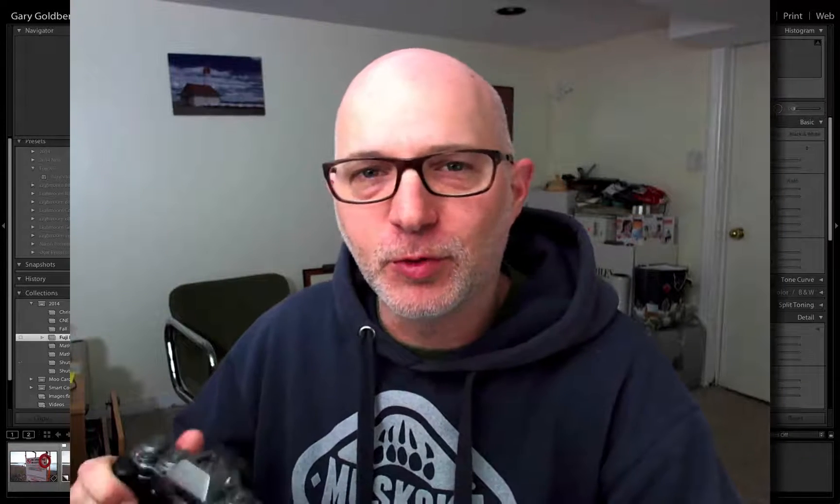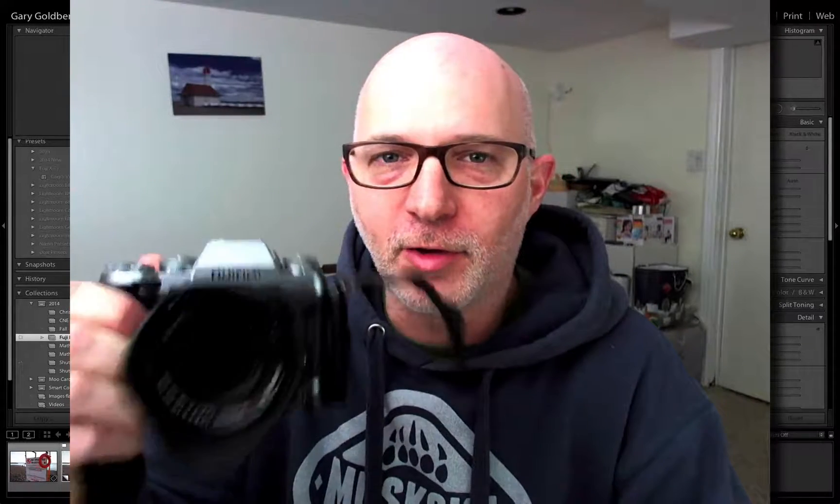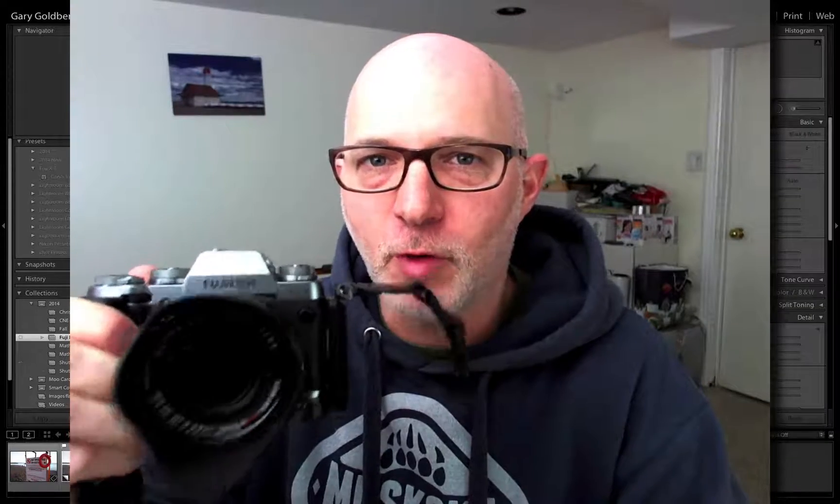Hey everybody, Gary Goldberg here with you again, and I've got this really cool tip to share with you about the Fuji X-Series cameras. If you've got one of these like I do, you're going to really, really get a lot out of shooting RAW files.